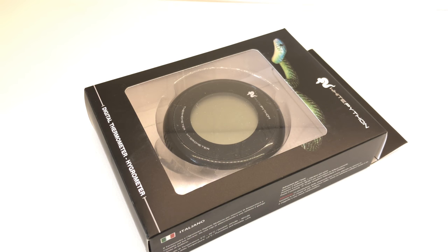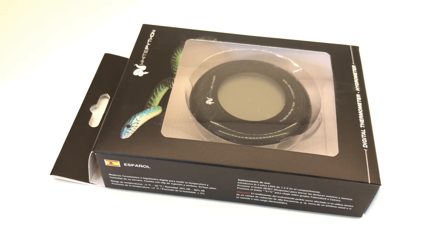Hey guys, it's Rob J here and in today's quick look video we're going to be taking a look at the White Python thermometer and hydrometer — or hygrometer, however you like to say that one.